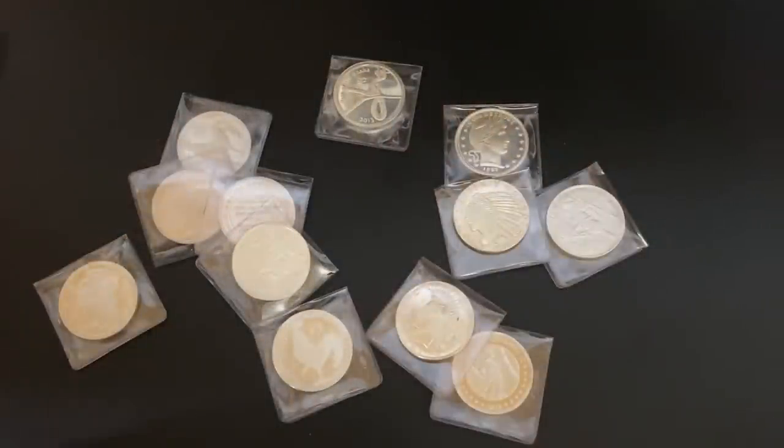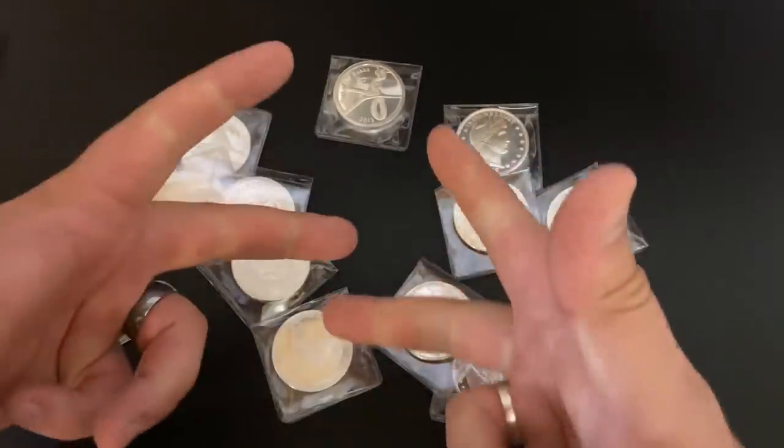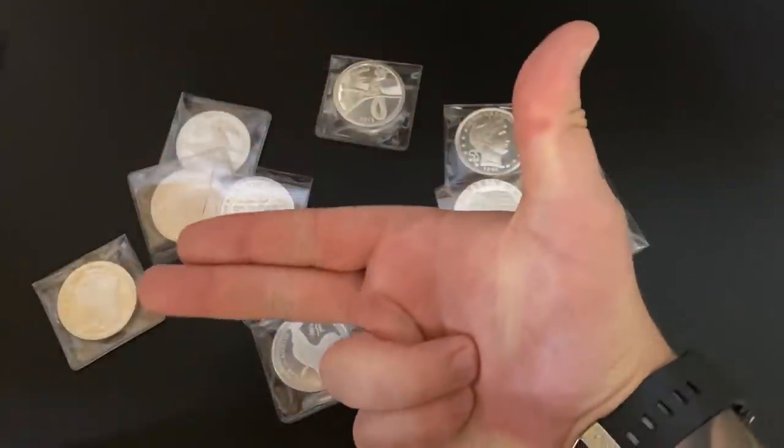That was the video. A massive thank you so much for watching, and I will see you all in my next one. Silver Dragons out.